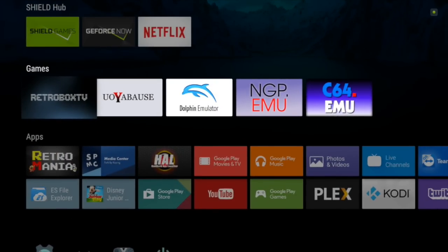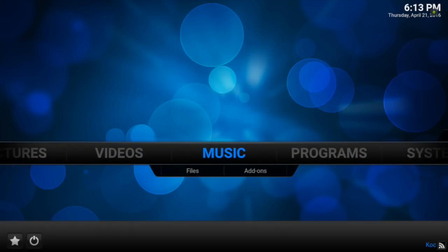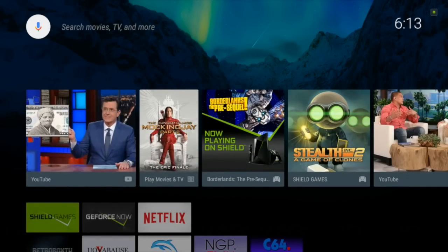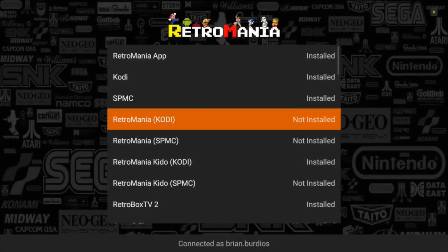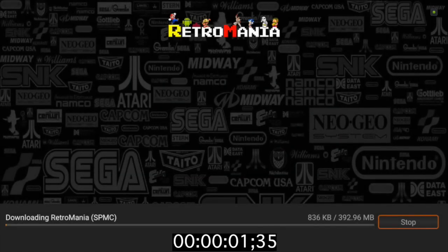Hey guys, what's going on. I want to show you real quick the installation of the Retromania build on the Retromania app. Just want to show you SPMC here - fresh clean slate, nothing on it. Back on out, let's go to the Retromania app and install.